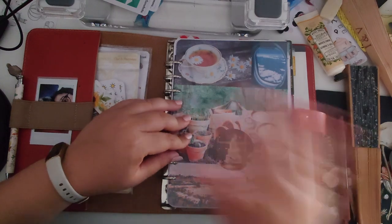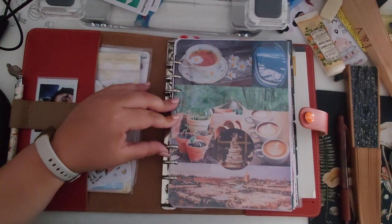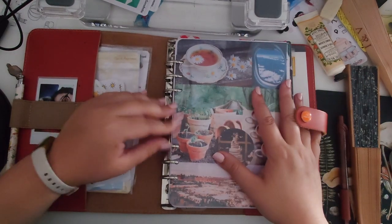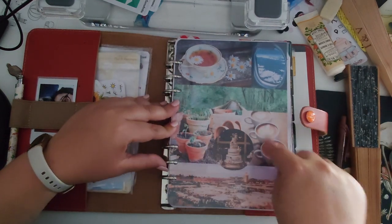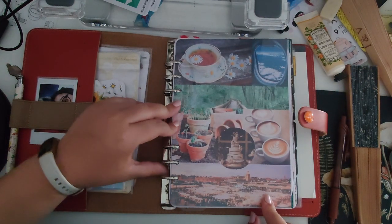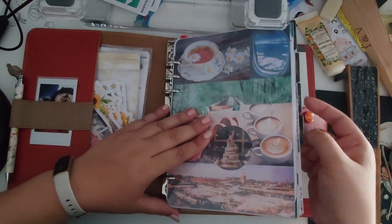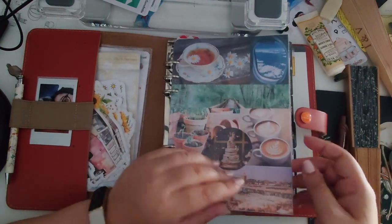I usually don't keep all the stickers here because it gets too bulky, but for now that's where they are. My dashboard — I usually make dashboards on Canva. There's usually some sort of vision board or mood board for the month. For example, for June you can see a wedding cake, gardening, coffee, traveling, tea, and a place in Marrakesh called Jemaa el-Fna because I knew I was going there.